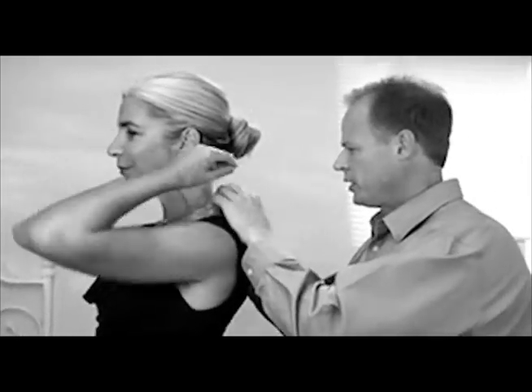Putting on your necklaces can be a real struggle. No matter what you do, those tiny little clasps won't hook together for you. There's got to be a better way.